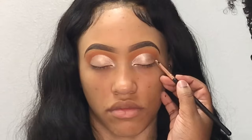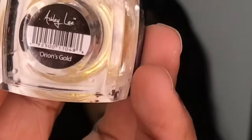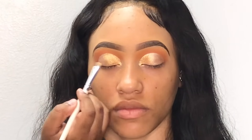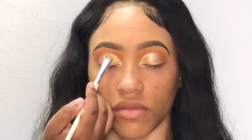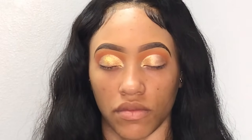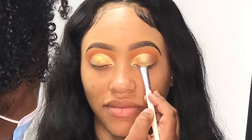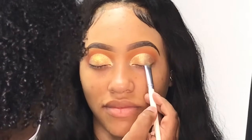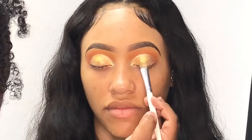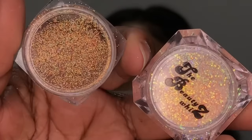I'm taking this pigment from Ashley Lee in the shade Orient's Gold — it's like a yellow gold color — and I'm pressing it right on top of the gel liner. This pigment is going to serve as a base for our glitters; that's why I like to do this step. It's optional, but when I use glitters I like for them to pop as much as possible, so I'm really pressing that pigment onto her cut crease.